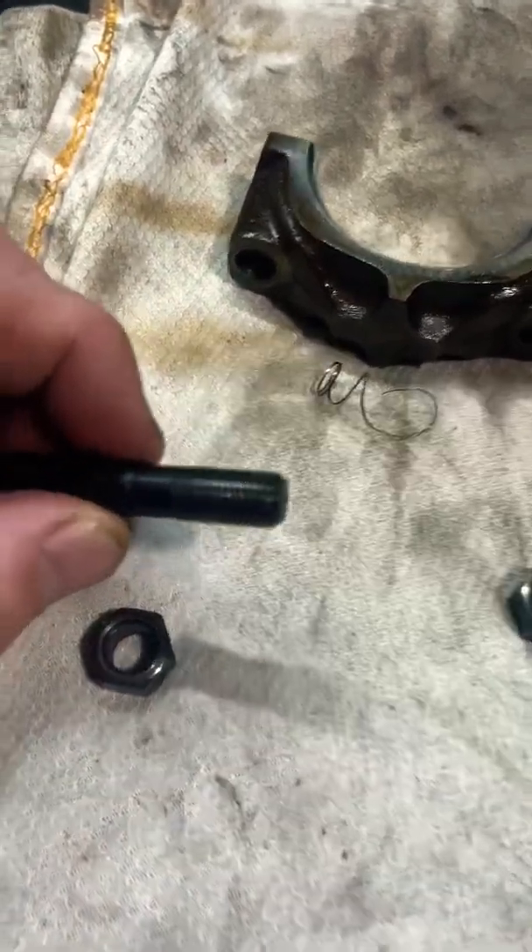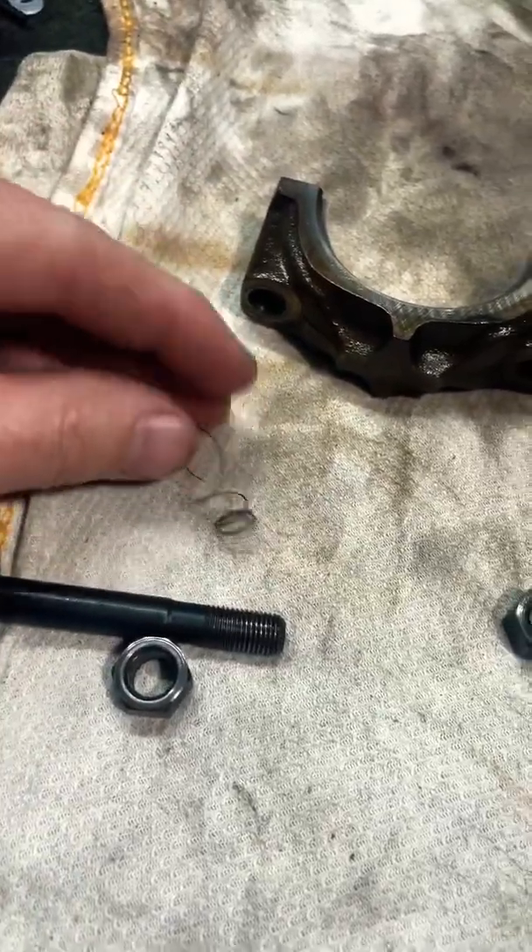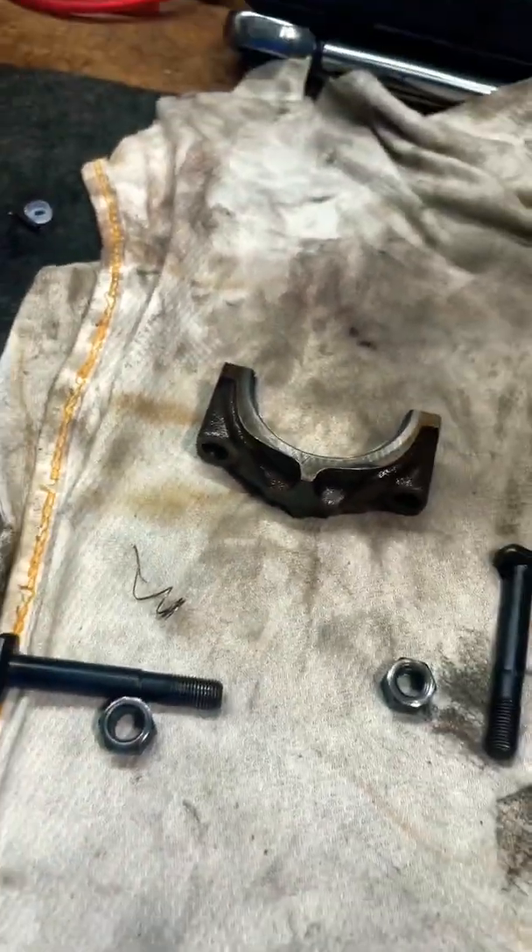It did a little bit of damage to the bolt, but look at that — it's the strangest thing I've ever seen. Those are the threads from the nut on that connecting rod.